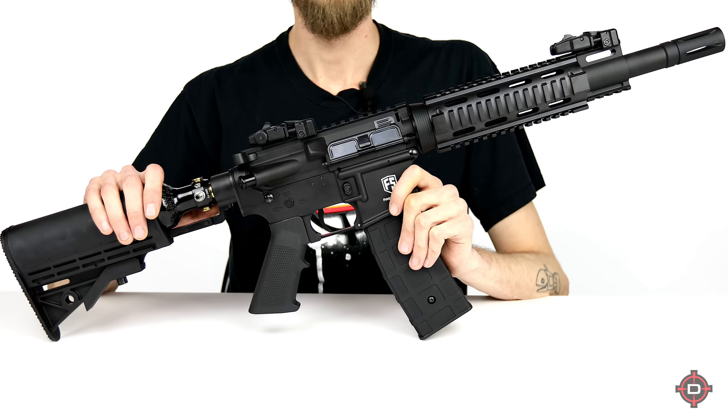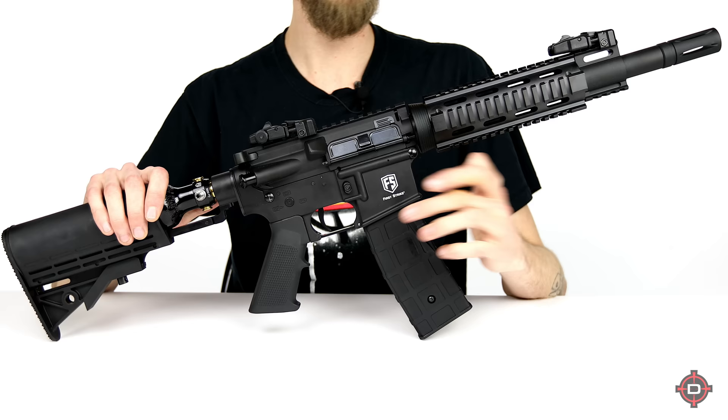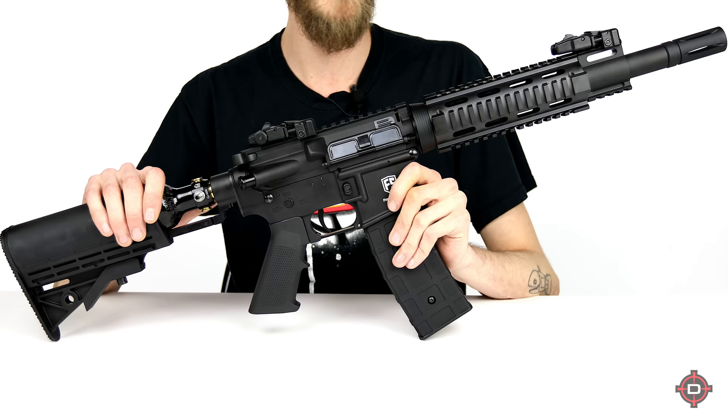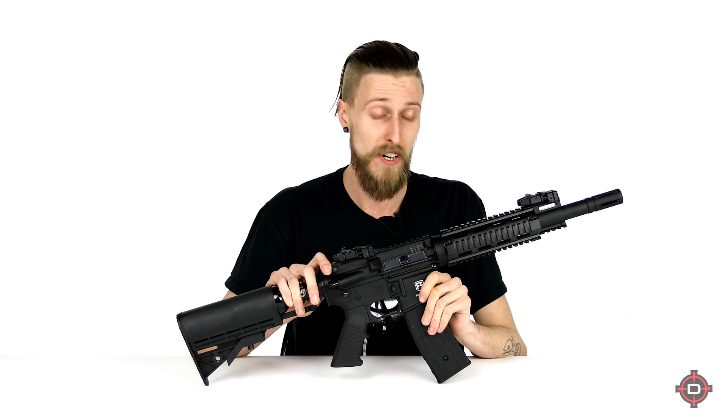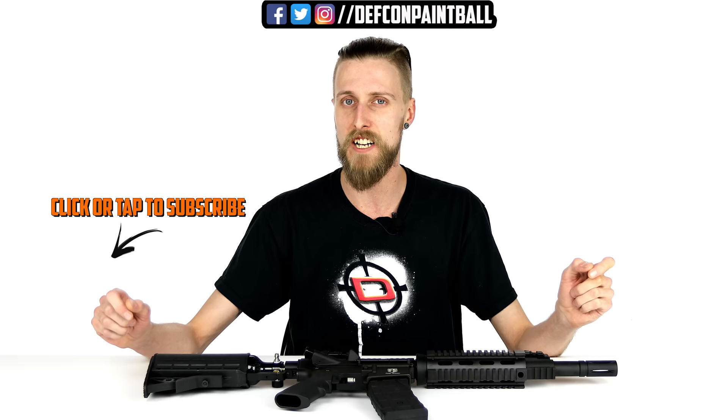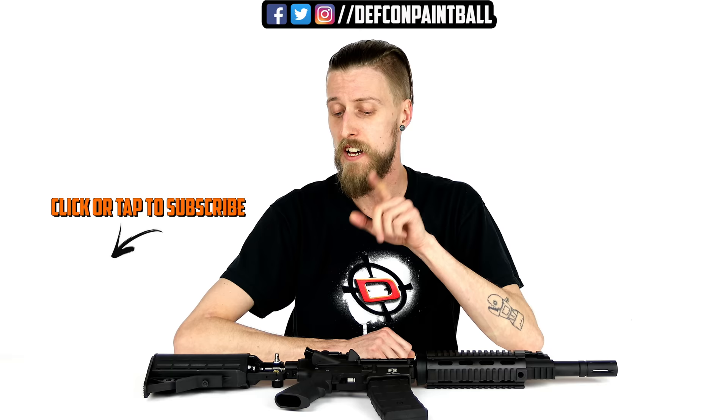In terms of customization, the T15 is compatible with most AR furniture — handguards, grips, everything that mounts on a rail — so you can customize it pretty much to your heart's delight using real AR parts rather than paintball furniture. That's everything for our top five magfed list. Let us know in the comments if you agree with these choices or think something else should have made the list, and give us a like and subscribe if you can. Thanks for watching.